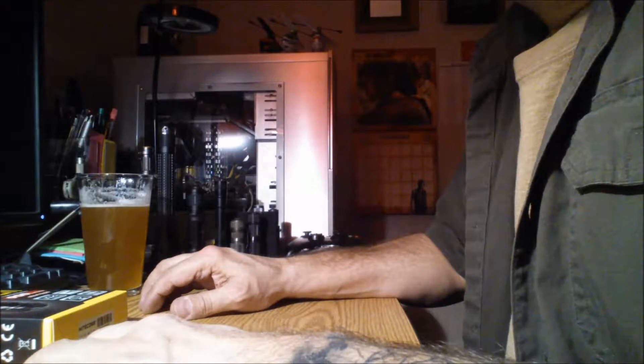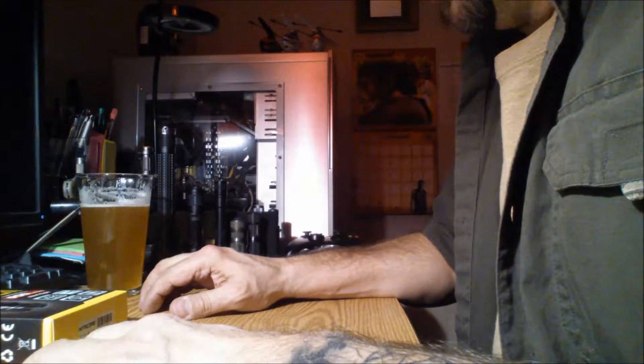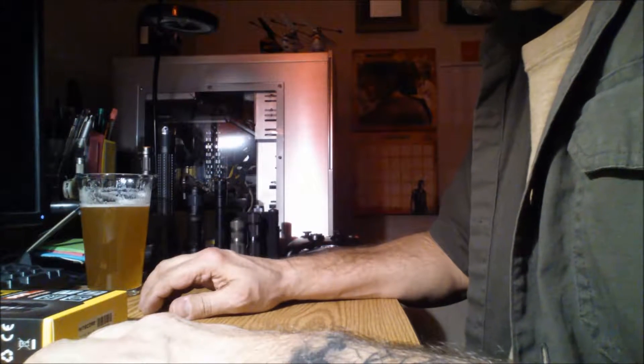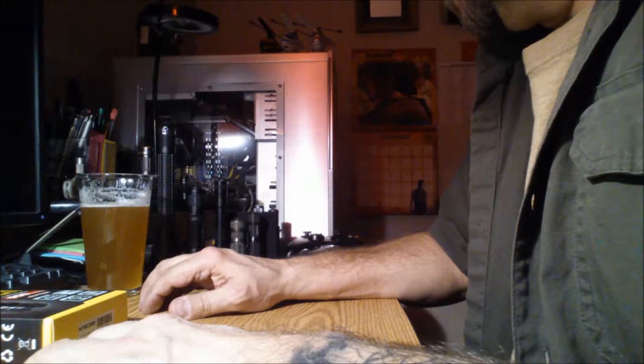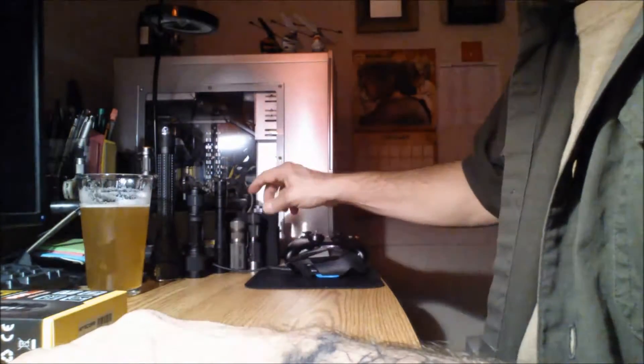Hey guys, how's it going? I don't normally do flashlight videos, but I have been a collector for a very long time. I actually started collecting flashlights before knives, if you believe that.